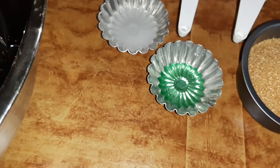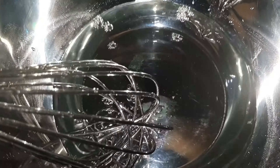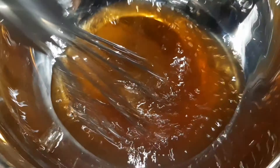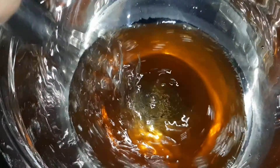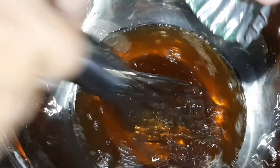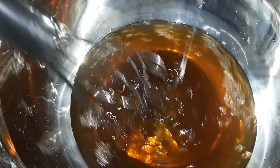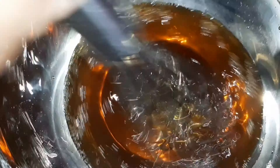Ngayon po, ilagay po natin ang 3/4 cups ng water at ng ating sugar. At panawin lang po natin sya ng magnete. Kapag natunaw na po natin ang ating asukal, naglagay na po natin ang ating pandan. Mix lang po. Sunod po natin ang ating lime water. Mix.